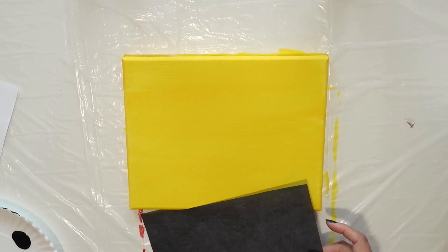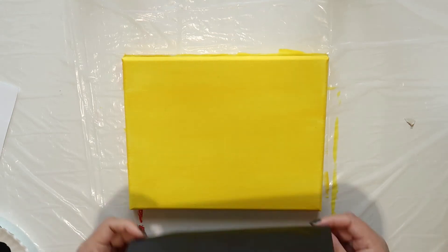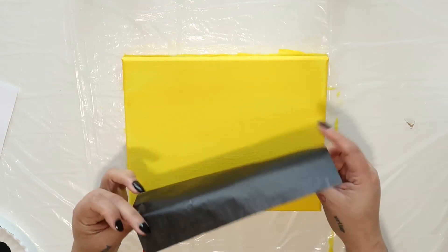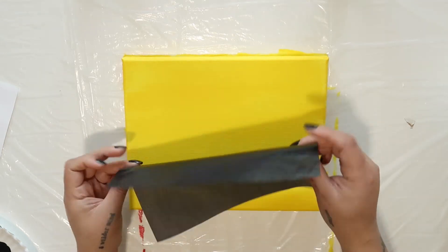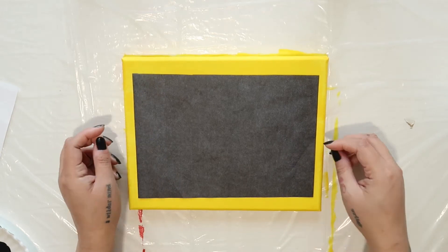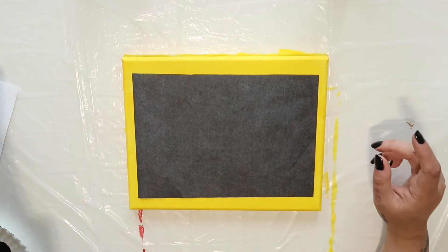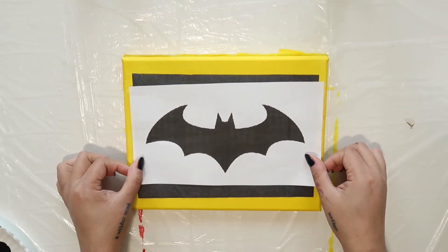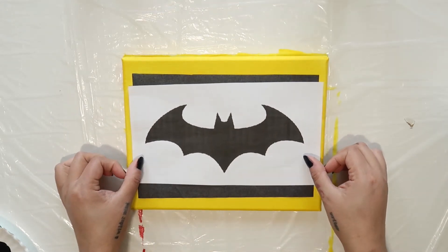When the yellow has dried, lay a sheet of carbon paper or graphite paper on top of your canvas, making sure to place the shiny side down. You can find carbon or graphite paper at your local office supply store or by using the affiliate link below. Lay your free traceable on top of the graphite paper and make sure the image is centered on your canvas.